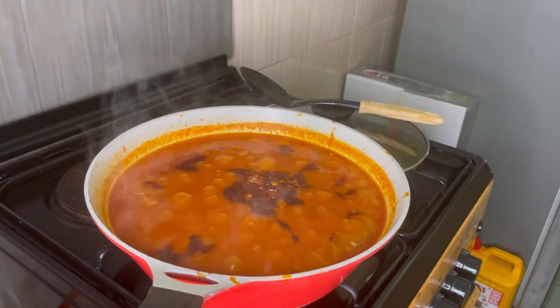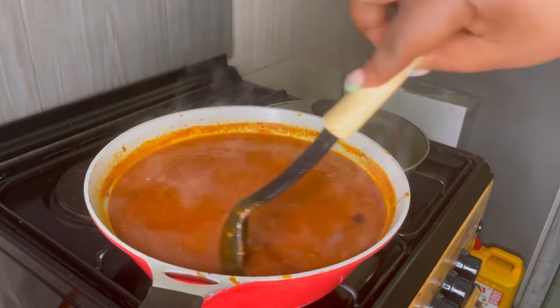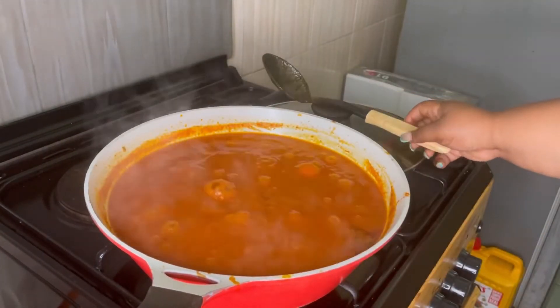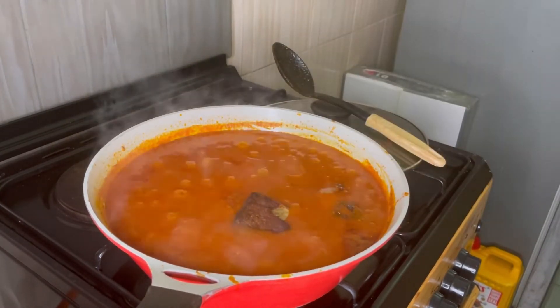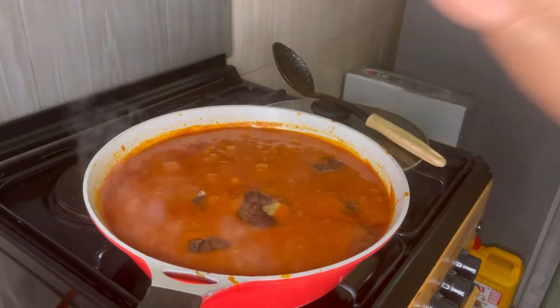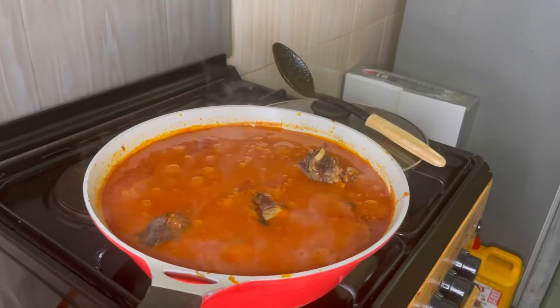Adding a little salt and giving it a very thorough mix. Tasting it now — it tastes so good, my kitchen smells so yummy, I wish you were here! Now I'm going in with my chicken, and some beef I had left over from when I cooked the afang soup.